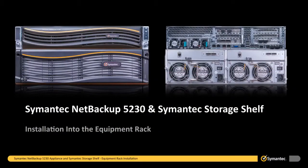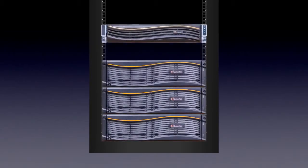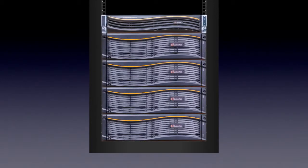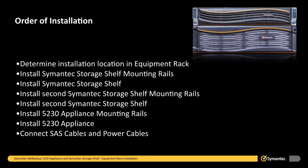In this section we will cover the proper installation of the 5230 appliance and two Symantec storage shelves. The 5230 appliance can be configured as a standalone installation or with one to four Symantec storage shelves. The order of installation is important. First, we will determine the installation location in the equipment rack to ensure available space and proper weight distribution. Once this has been done, we can install the Symantec storage shelf by first installing the mounting rails followed by the Symantec storage shelf. We will then install the 5230 appliance by first installing the mounting rails and then the appliance, and then connect the SAS cables and the power cables to the units.